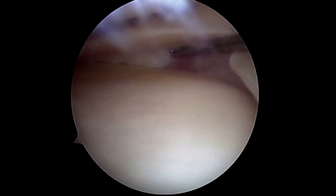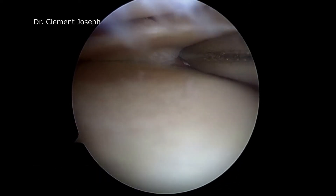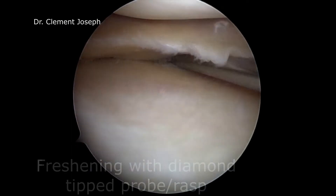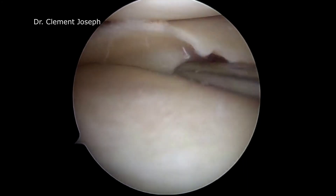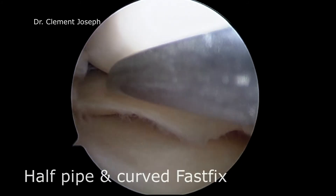This is a medial meniscus of the right knee with a peripheral tear of the posterior third, mostly undersurface. The tear is debrided with a shaver and margins are freshened with a meniscus rasp to improve healing. The slotted cannula is now introduced from the anteromedial portal.